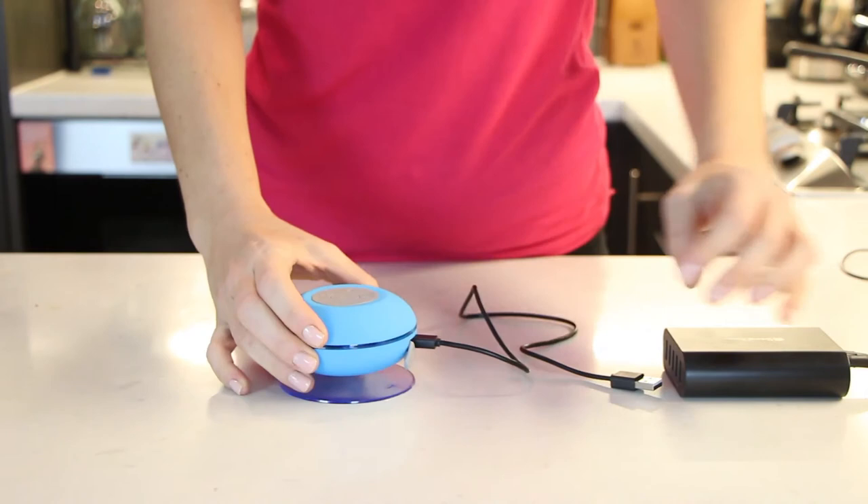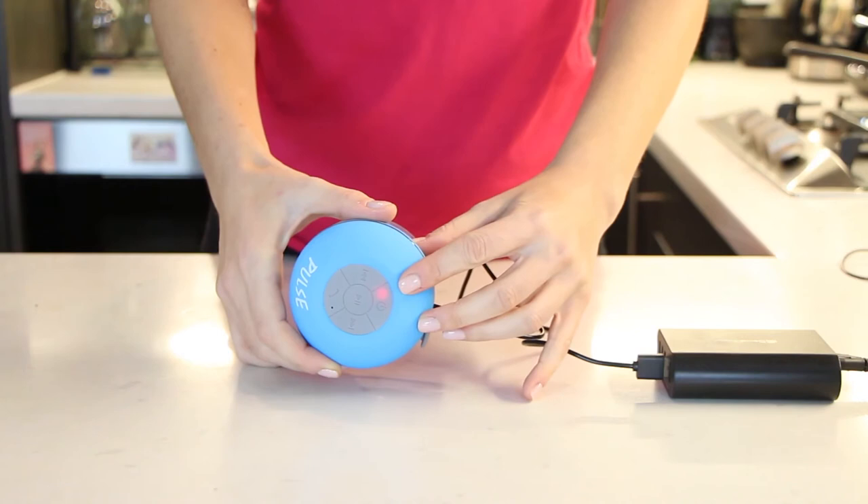Once you receive your new Pulse shower speaker, take it out of the case and you will find the USB cable under the speaker. Plug in the USB cable to your device, then plug the cable into your computer or personal USB port.